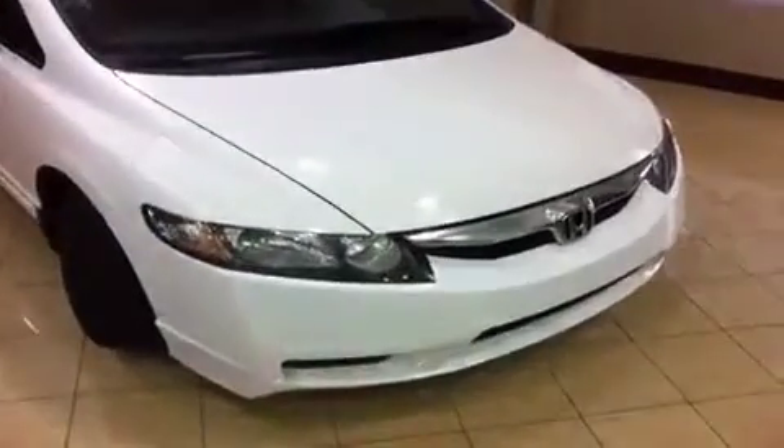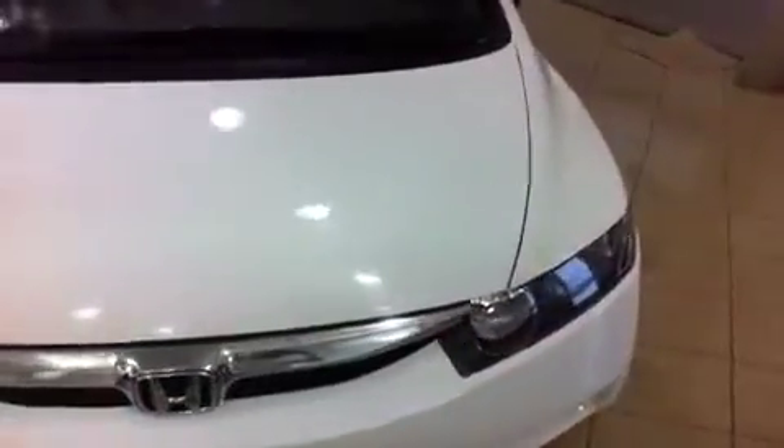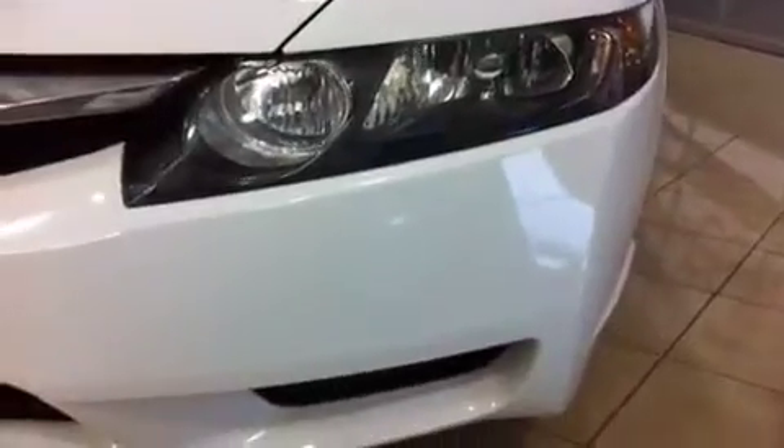This is the taffeta white exterior color of the Civic. Under the hood you get a very peppy, very efficient 1.8 liter four-cylinder engine. You're going to love the feeling of driving past all those gas stations because it's going to get great mileage for you.